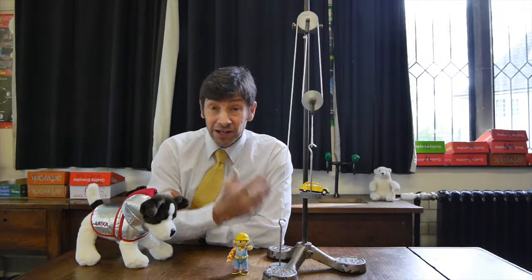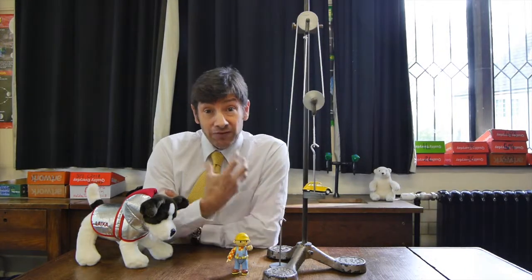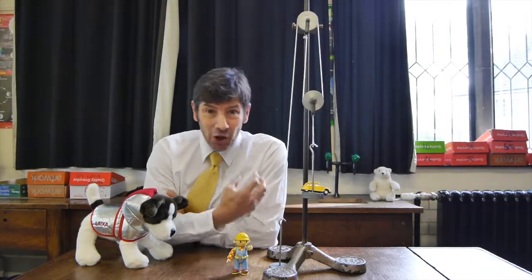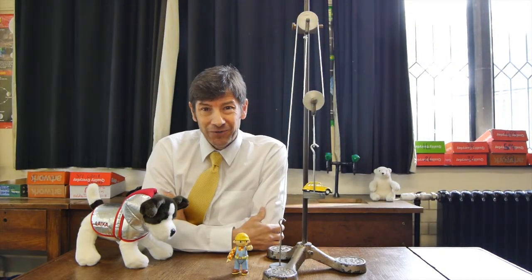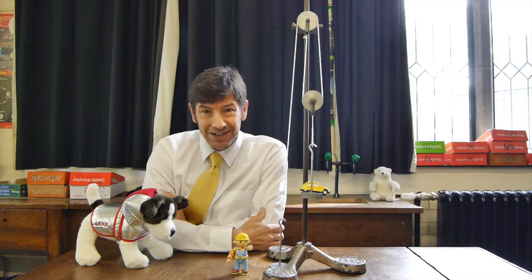I hope you've learned a little bit about pulley systems, and if you could follow my explanation, they're actually a lot easier than they sound. Hope you enjoyed the video and I look forward to seeing you again next time.